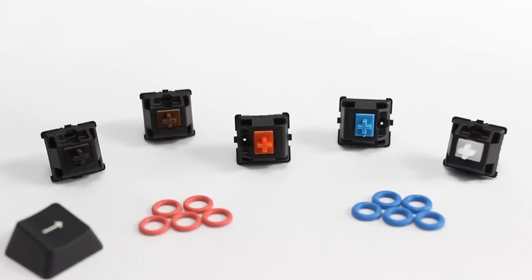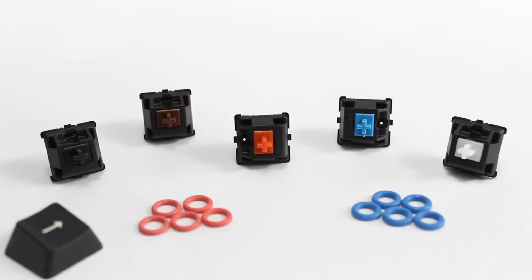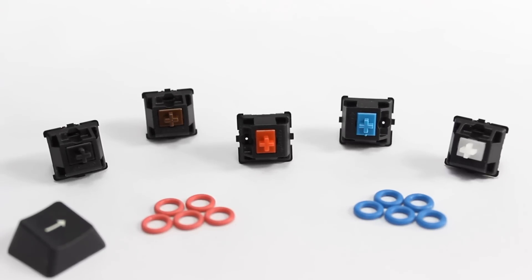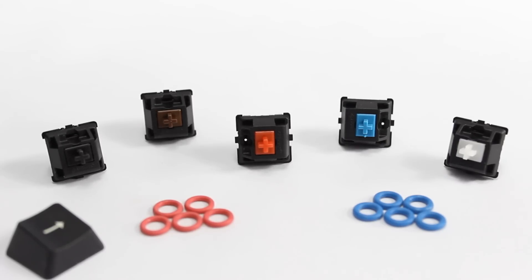That about wraps up my video. I hope you all learned something. If you're more of a hands-on person and need to feel the switches yourself, I recommend purchasing the switch kit from wasdkeyboards.com, which comes with every switch and the O-rings. It's really cheap — only about $8 for the whole kit plus shipping. Let me know in the comments below what your favorite switch type is, hit that subscribe button, and I'll see you guys later.